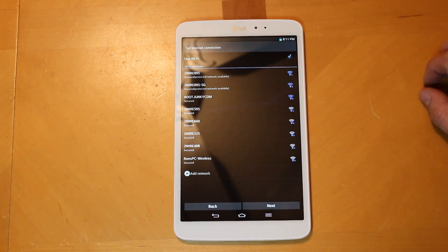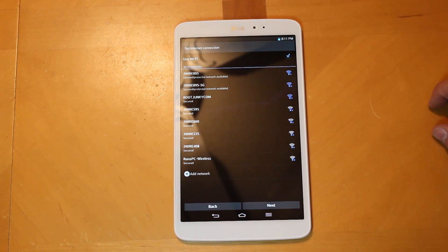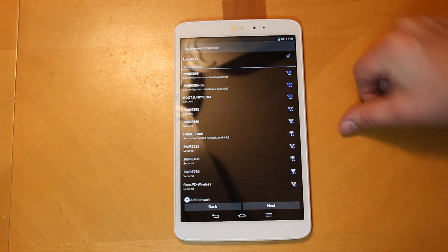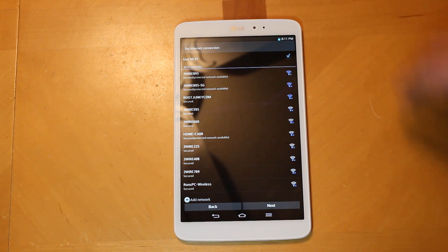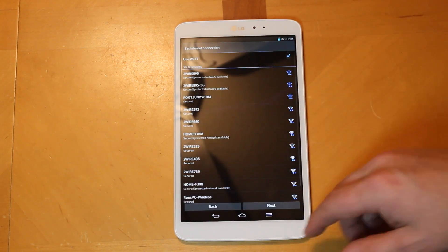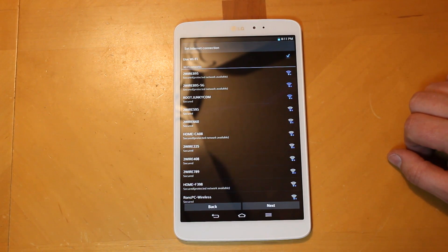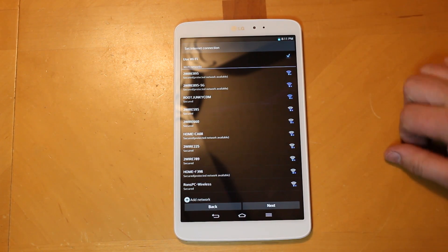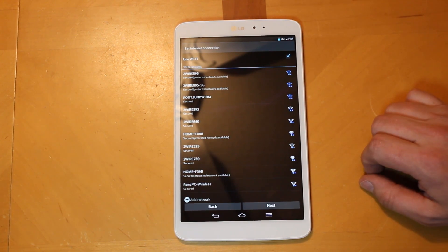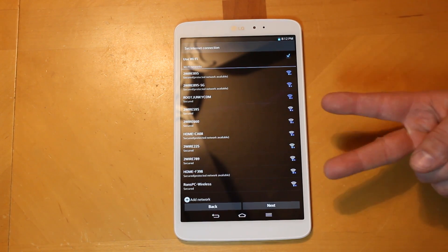You can see you have on-screen buttons for back, home, and menu. I'm going to go ahead and shoot through the setup and get it fully set up. That's going to be it for my unboxing. I'll be doing a full review video on the LG G Pad 8.3, along with root access, custom recoveries, custom ROMs, and all the fun tweaks. Stay tuned for those videos — I'll put links in the description. Very cool device — the LG G Pad 8.3. Root Junkie out!